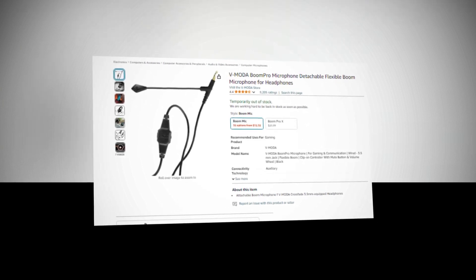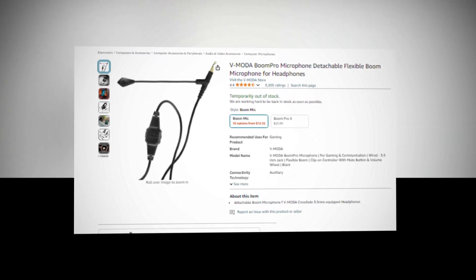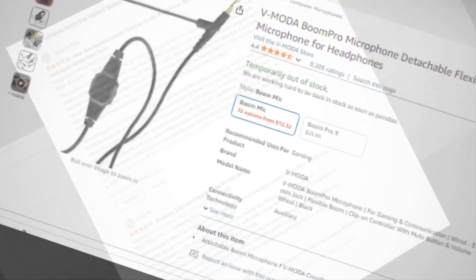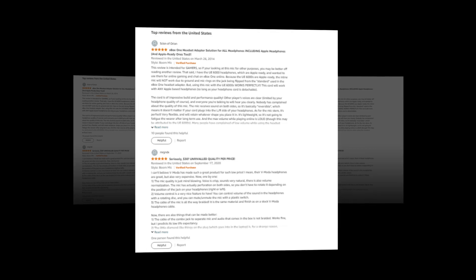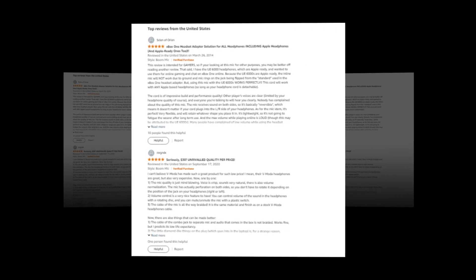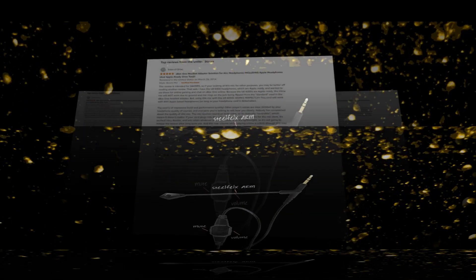Hi, welcome to our YouTube channel. Today we will discuss the Vimoda Boom Pro Microphone, a detachable flexible boom microphone for headphones, available on Amazon. The link to the product is given in the description if you want to check it out from there.